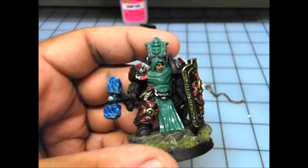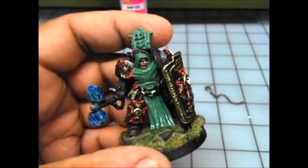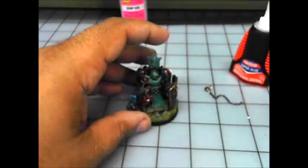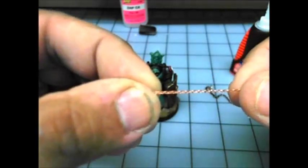That looks good to me. If you have Zap glue accelerator and you want to speed the process up, you can use that also. Most of the time I don't feel it's necessary. And now I'm going to move on to the small chain.